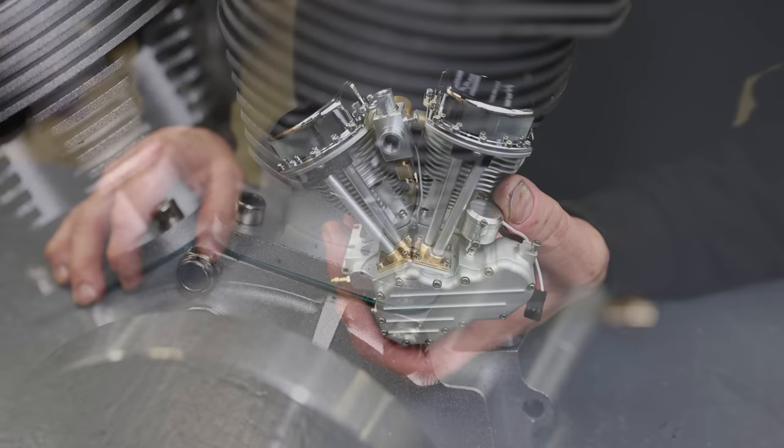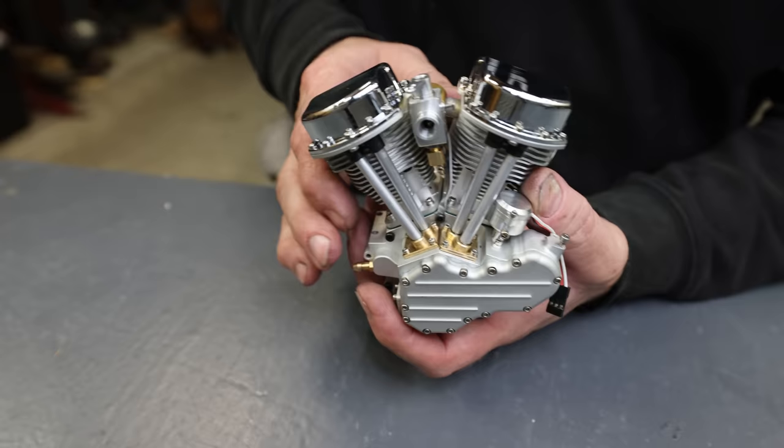Overall, this has to be one of my favorite miniature engines that I've seen. But the real question is — how does it sound when it runs?